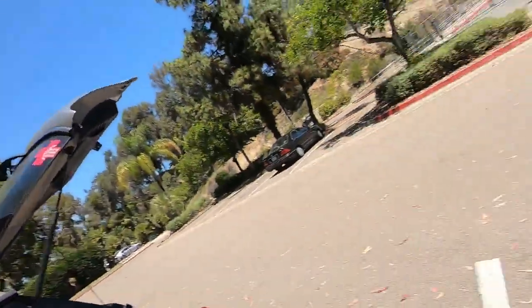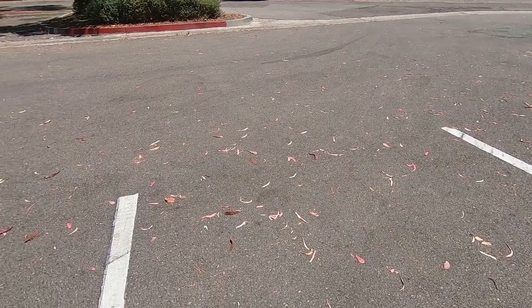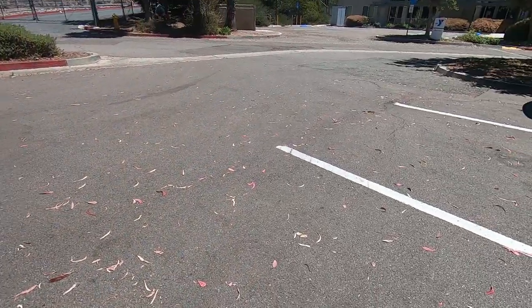You guys probably saw the 2S LiPo run and were thinking, hey, it's not a fair runoff. I think I was bothering the tennis players a little bit, so now I'm out here on the tarmac. It's kind of uneven compared to the sidewalk over there, but it'll work. I'll give it one round, try to get a top speed with the 2S LiPo only, and you guys be the judge of which one is better.